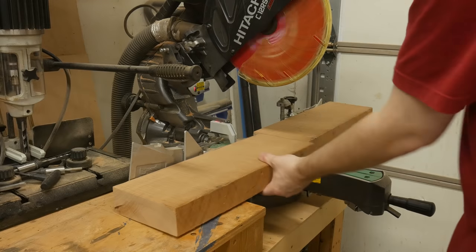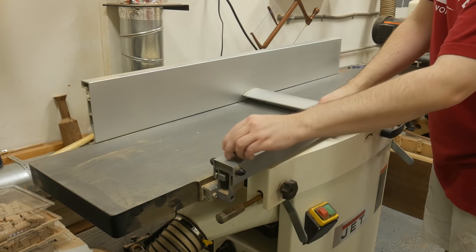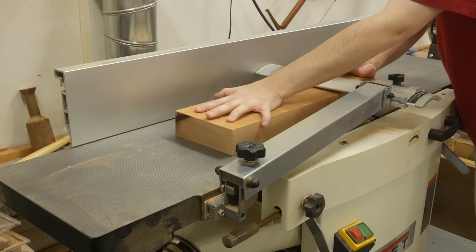The smaller the boards, the faster it is to flatten them at the jointer. I begin by flattening one face and then place that face up against the fence to get a 90-degree edge.